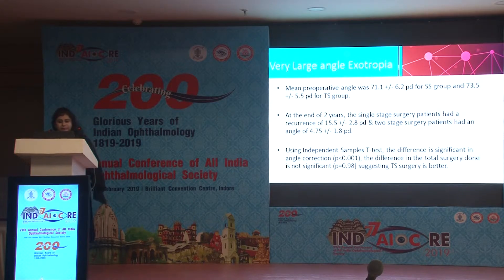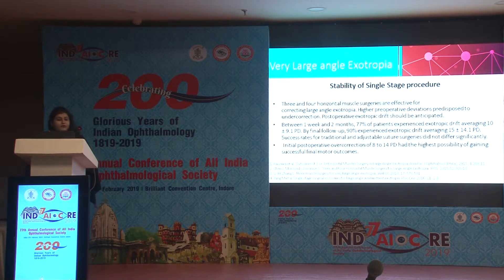At the end of two years, single stage surgery patients had a recurrence of 15.5 ± 2.8 prism diopters, whereas two-stage surgery patients had an angle of 4.75 ± 1.8 prism diopters. Using an independent sample t-test, the difference in angle correction was significant, but the difference in total surgery performed was not significant, suggesting two-stage surgery is better.